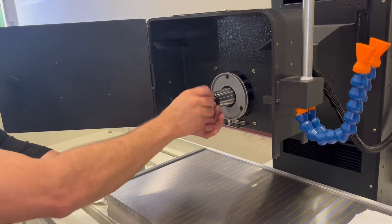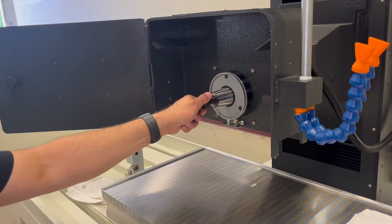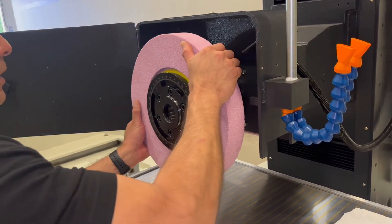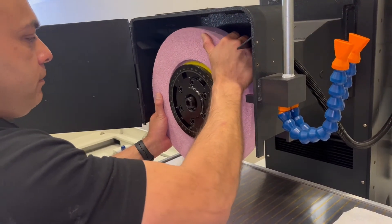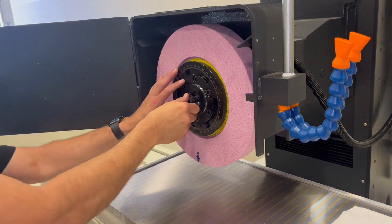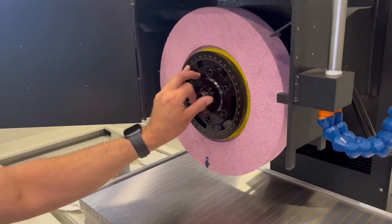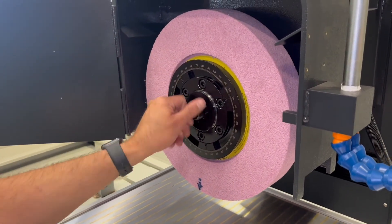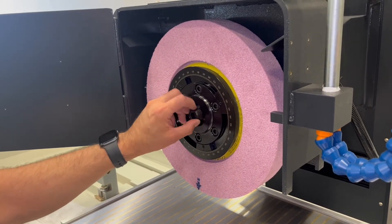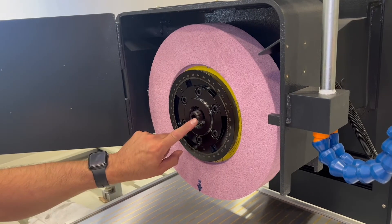And we can do this just by hand. First off, I'm just going to thread it in just a little bit. Now I will install the wheel onto the spindle taper. Next, I'm going to continue threading in my differential screw all the way down until we get about a quarter inch from the face to the top of the screw.